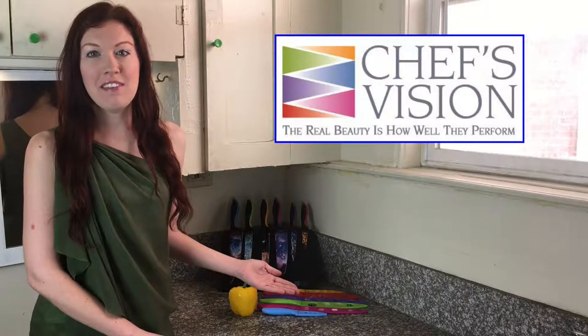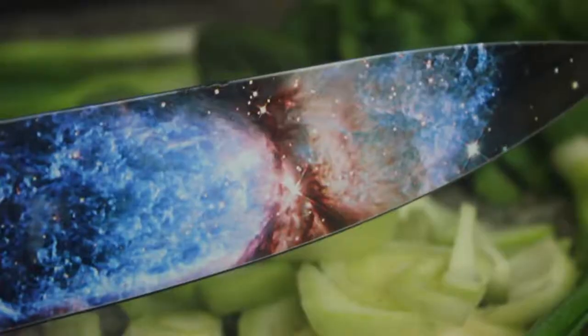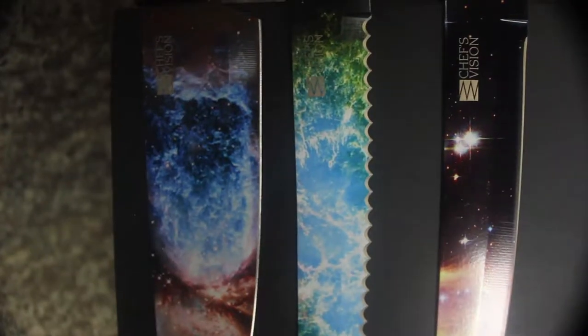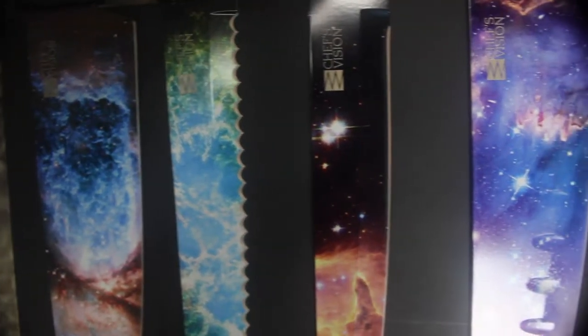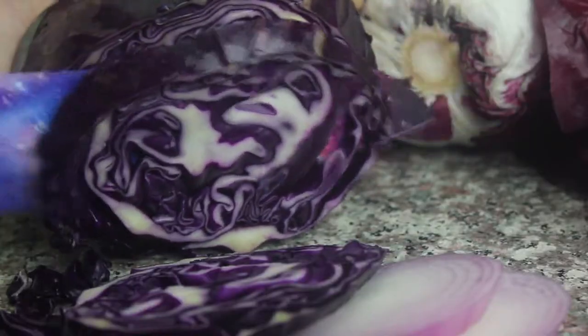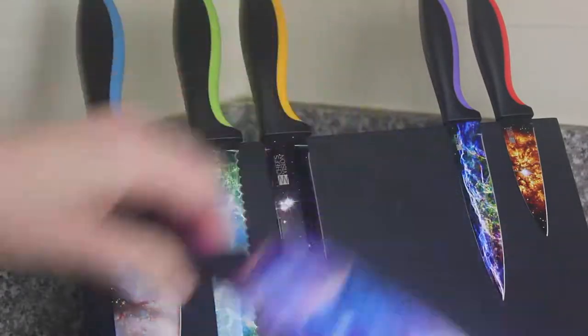Introducing the new Cosmos knives from ChefsVision. Your ChefsVision 6-Piece Cosmos series knife set is beautiful in every way, from the stunning color images of the universe on the stainless steel blades, how they slice, chop, cut, and pair, thanks to the razor sharp edge and non-stick coating.